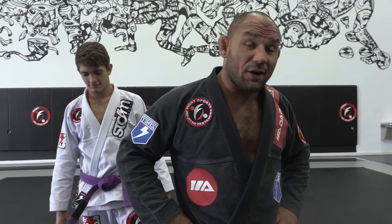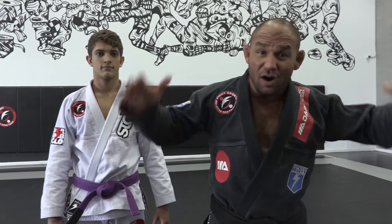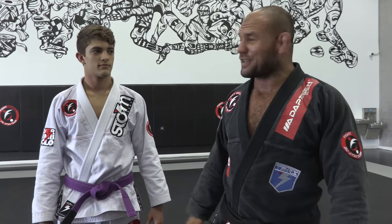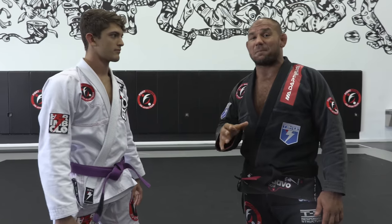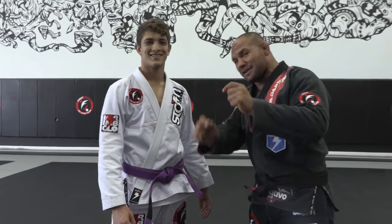Today I'm gonna teach you guys one of my signature moves. I have done this technique countless times at IBJJF, and at ADCC it actually rewarded me with best takedown a couple of times. It's a move I love doing – one of those moves that when you hit it, everybody stands up. The move is called side clench suplex, and I've added my own details to it.